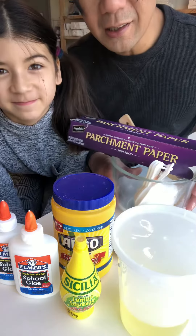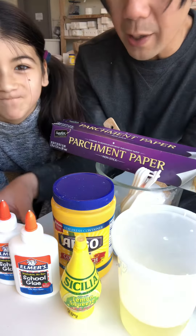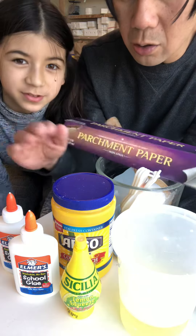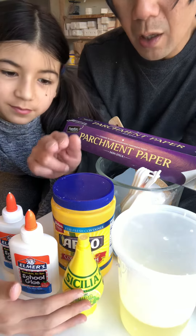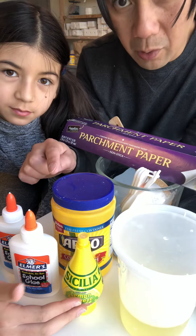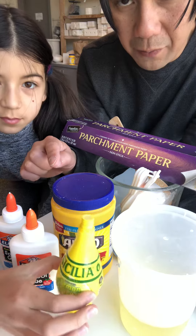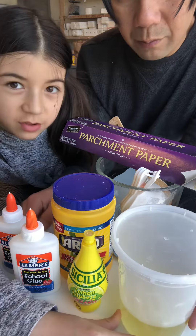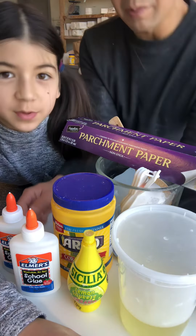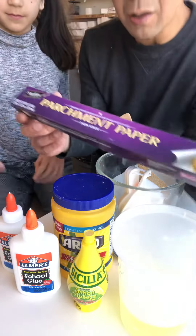These are our tools: one part Elmer's glue, one part cornstarch, one tablespoon of lime juice or lemon juice, and two tablespoons of canola oil.